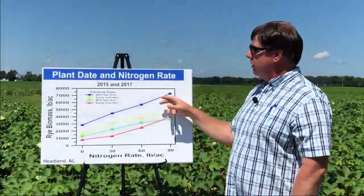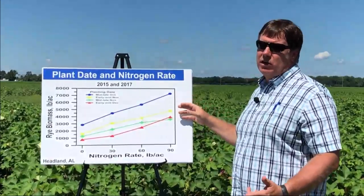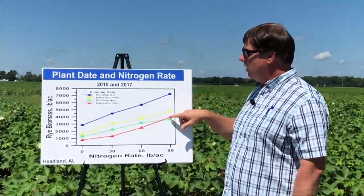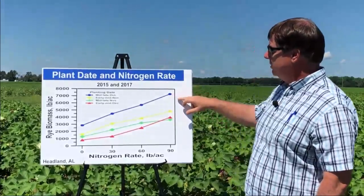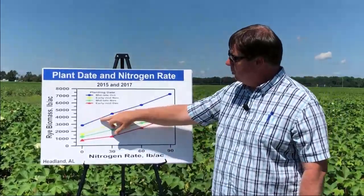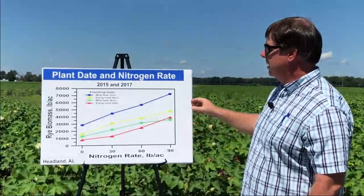These two years, 2015 and 2017, represent what I consider the normal years. We still get the separation with the early planting date, and the others did not separate out as much as I would have thought, but it definitely favors the early planting date. You can see a little bit more slope, a little bit more responsive to nitrogen. And for the example I talked about, you get a little bit more biomass produced compared to zero nitrogen planted in mid to late October. But it gives you an idea of what kind of limitations you have when you plant as late as early mid-December.